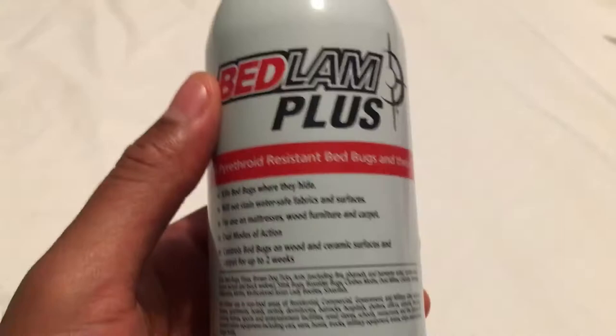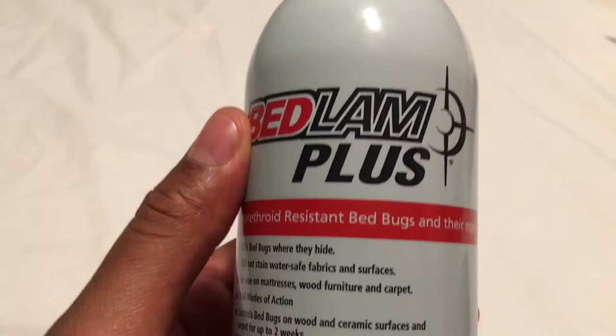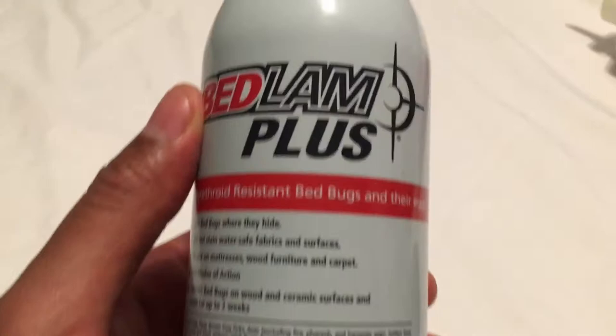You spray it on places and it has residual effect, where it will be killing for two weeks. In order to get rid of your problem, even though it has residual, you have to read the instructions because they're going to tell you what to do. You can't just spray and expect everything to go away — there's a process of cleaning and washing and whatnot.